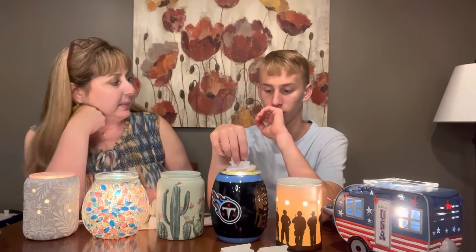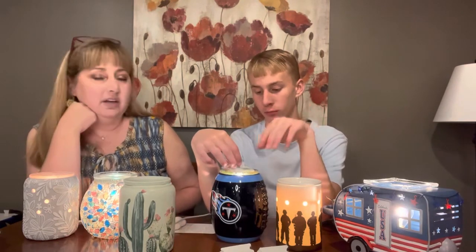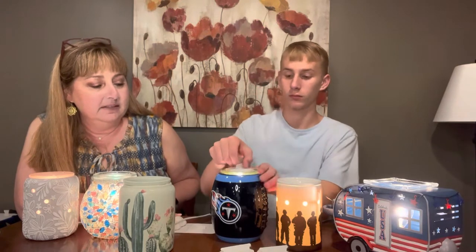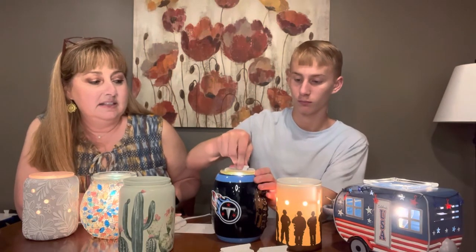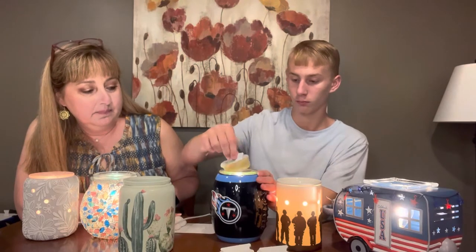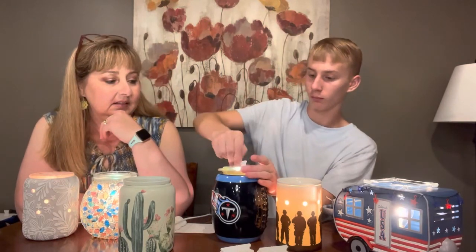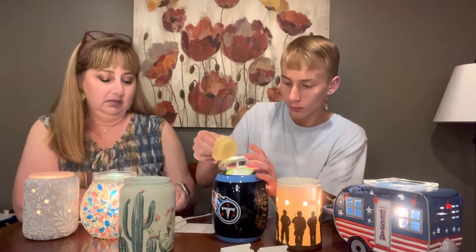Same cotton cleanup for the next one. This is our Tennessee Titans football warmer — that's the one Sam has in his room. He had banana nut bread wax in there. Is it soaking it all up? Yep. So this cotton cleanup just soaked up six cubes worth of wax with one cleanup. Now let's wipe it off — just a teeny bit left in there.